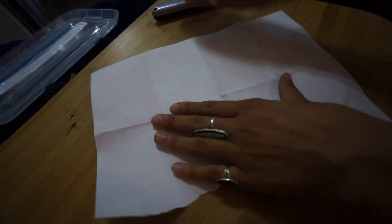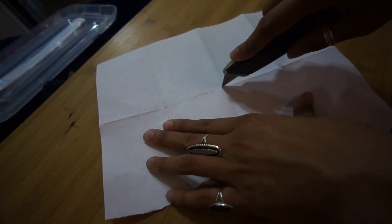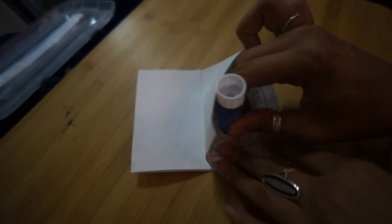Fold it one more time, then unfold the entire thing, lay it out, and cut — with a razor, scissors, or whatever — just the middle two sections. When you're done with that, fold it back together long ways like this, take these two middle sections and crease them out so it creates a star like this, then press those down flat and fold it over. Now you have a couple of pages that you can decorate however you want to. Once you're done, open it up and take a glue stick to glue these pages together.